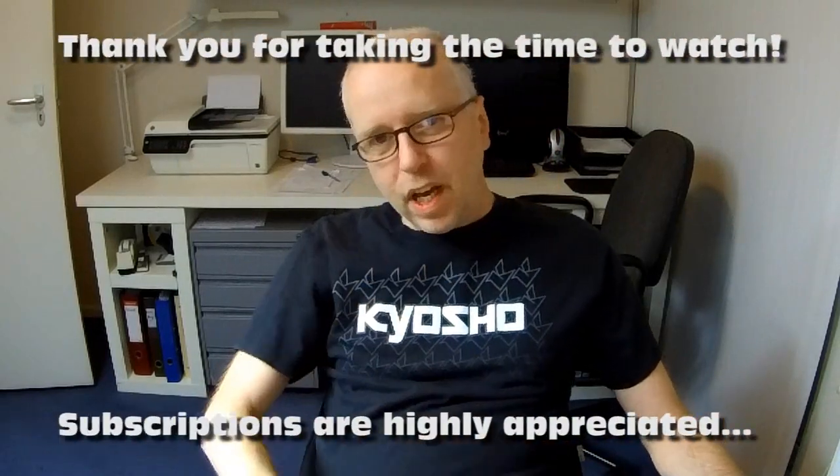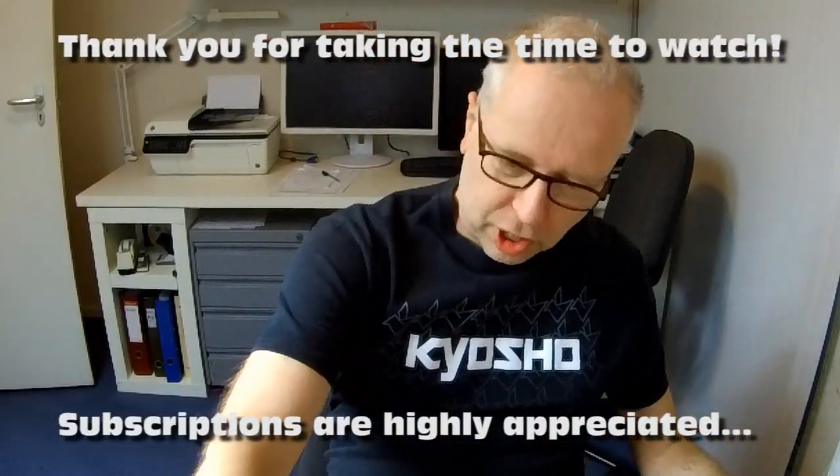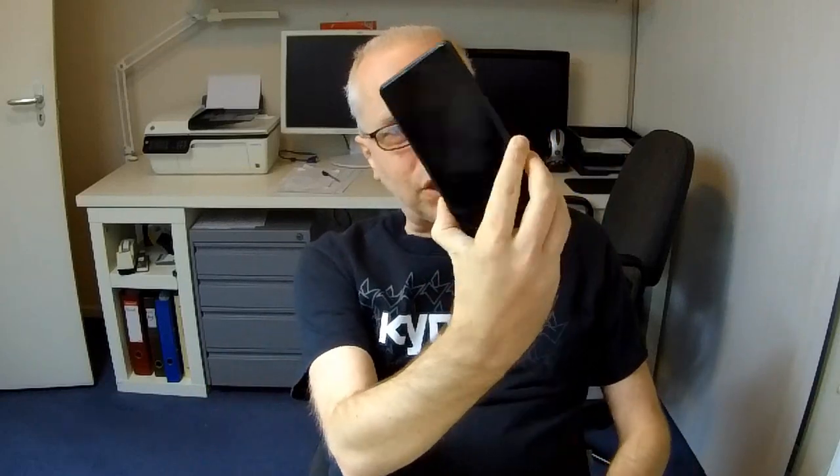Hi there guys, welcome back to the Dutchessie channel, thank you very much for tuning in. And you, just like me, probably have a black slab like this in your pocket.